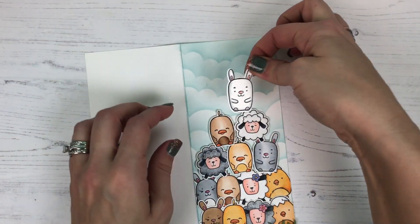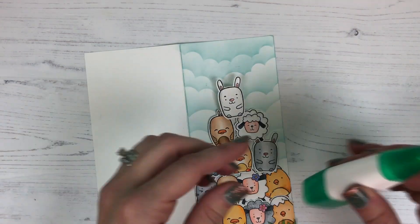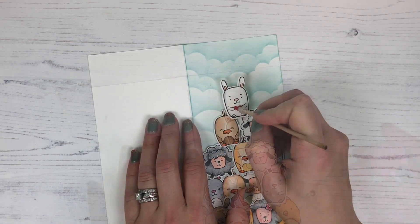I decided to use a little mini wobble spring to adhere that cute bunny at the top of the stack, and then I'm going to add a small heart to his arms using a little bit of my Embelly Jelly.